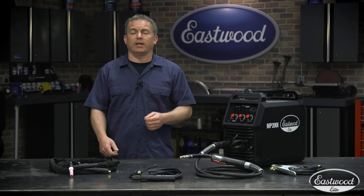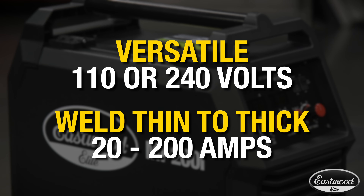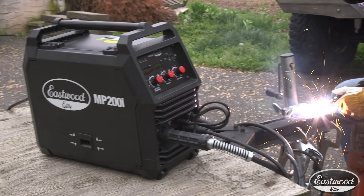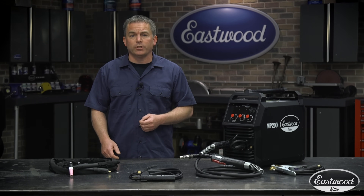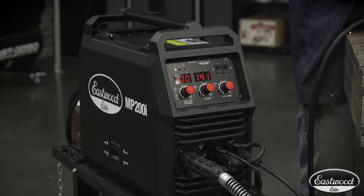Now let's check out the specs. The machine can operate on either 110 or 240 volts, which allows the amperage range to go from the very low 20 amps all the way up to 200. This is also nice because it allows you to take the welder to someone's garage and use it even if they don't have a 240-volt outlet. Just remember, on only 110 volts, you won't be able to weld as thick of materials as on the full 240 volts.